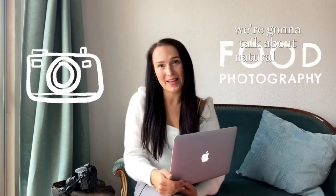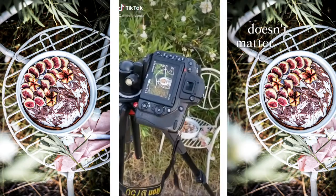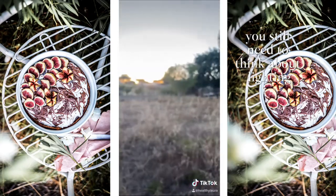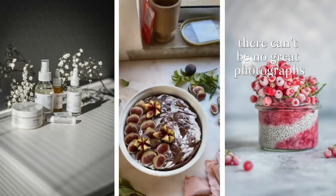Today we're going to talk about natural light in food photography. It doesn't matter how great a camera you have — you still need to think about lighting. I really believe that without great lighting there can be no great photographs.